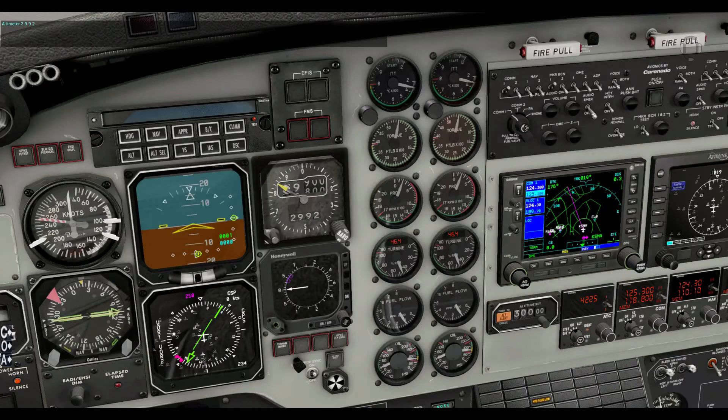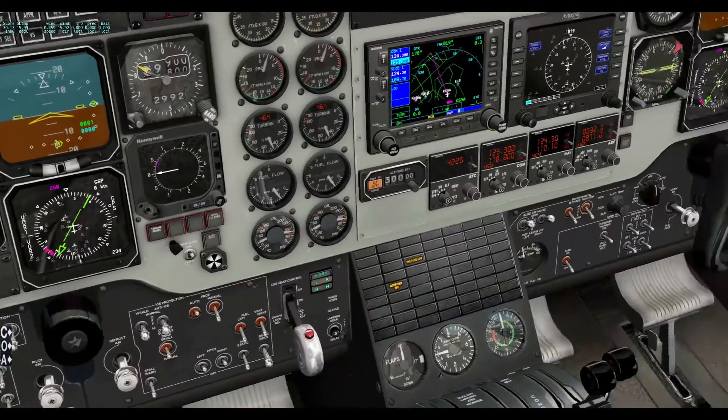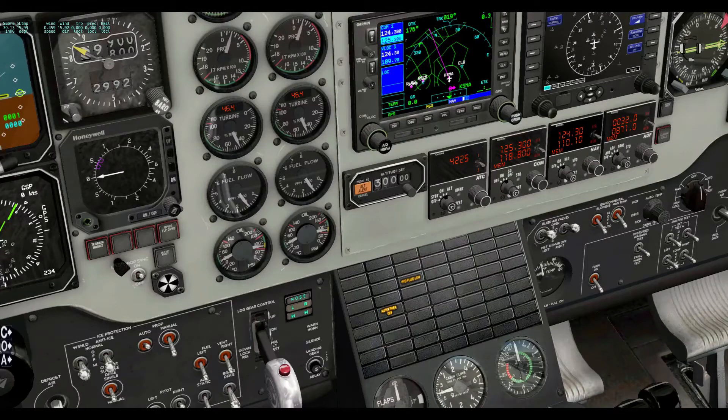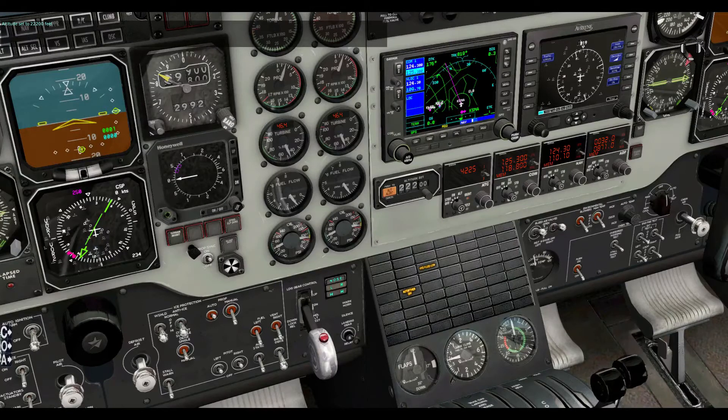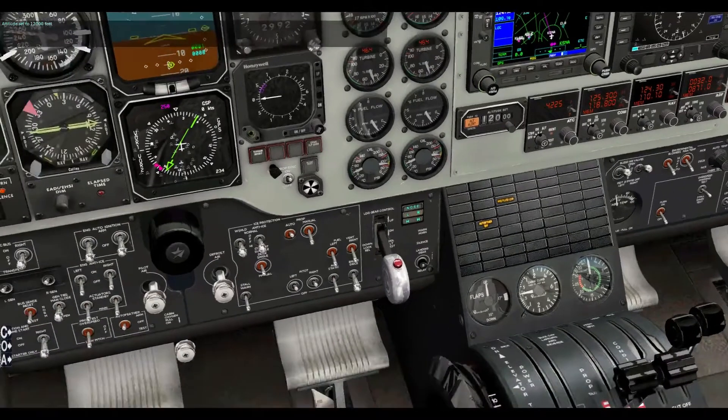Now we'll go to altitude. Set altitude to flight level two two zero — altitude set to twenty-two thousand two hundred feet. I think I muddled that up a little bit. Set altitude flight level one eight zero — altitude set to eighteen thousand feet. So you can mix this up: set altitude one two thousand — altitude set to twelve thousand feet. You can have a bit of a mix there.